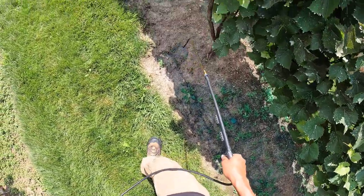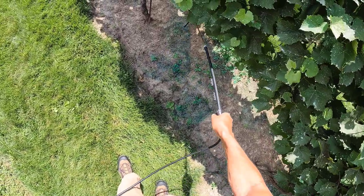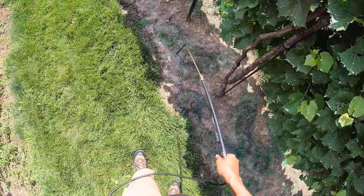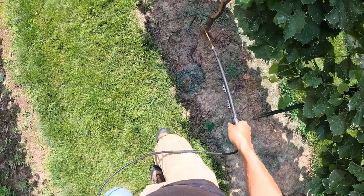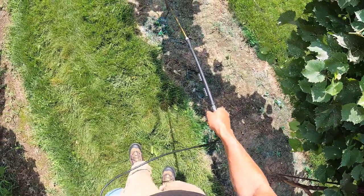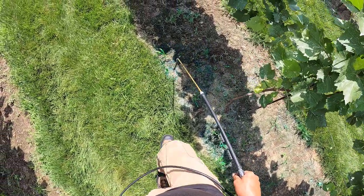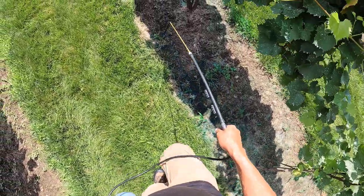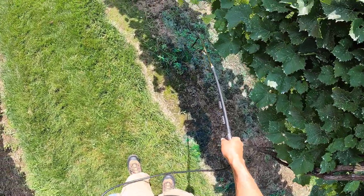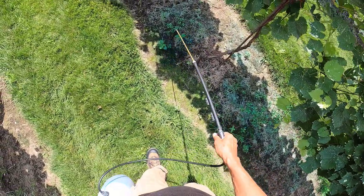I'll let you know when we run into red root pigweed — that's always a real nasty weed. There used to be a lot of it in the vineyard but I've kind of killed that back. It can have close to a million seeds per plant, so if you let it go it's really hard to get rid of. And that's red root pigweed right there.